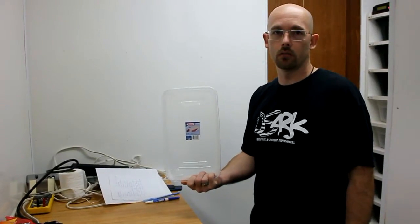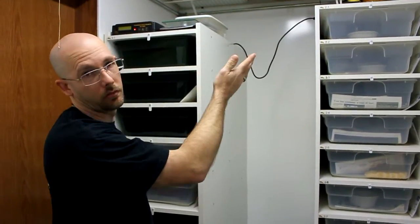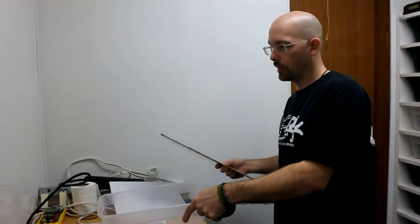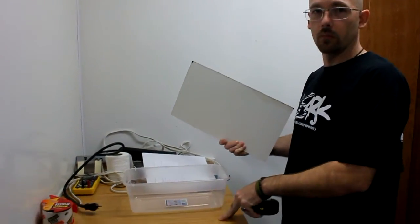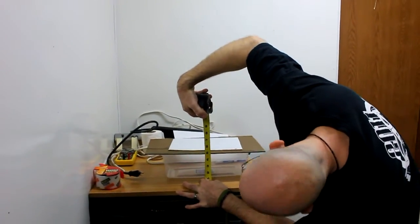First thing you're going to do is decide what size tubs you're going to use. I'm going to use six-quart Sterilite tubs. You also need to figure out how tall you want your rack. I want this rack to be roughly the height of these racks — they're both six-foot racks, but this one's on wheels so it's a little taller. First, I'm going to take my tub, place it on a flat piece of wood, and measure from the bottom to the top to find out how tall the tubs are. These tubs are four and a half inches tall.